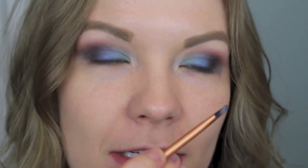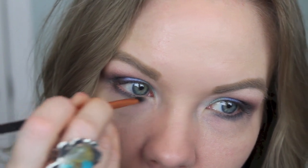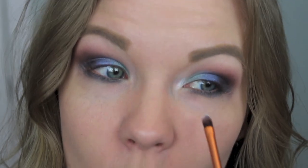Now I'm going to take some of this dark green from the Siren palette on that same detailer brush and apply that to my lower lash line. Then to add some brightness, I'm going to get some of this white and apply it to my inner corner, blending it over into the teal a little bit, and then right on the inner part of my lower lash line.